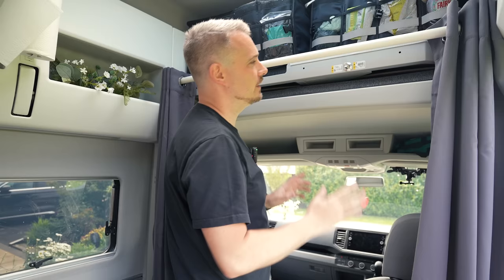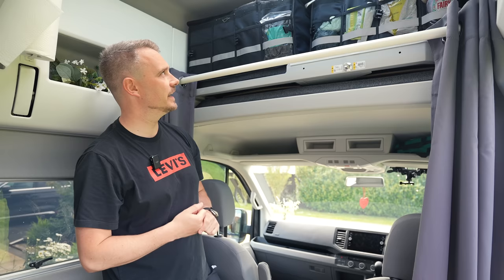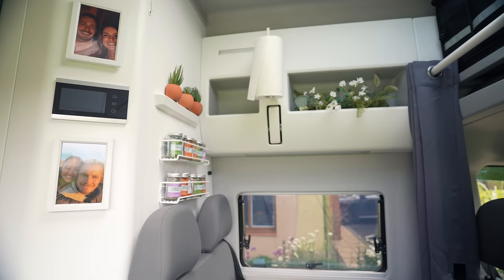Above the driver's compartment where the bed was, I've got two different storage boxes which — without any measuring — fit literally perfectly side by side. The right-hand one has all the cleaning gear, and the other has pots, pans, and loads of stuff that makes a ton of noise.